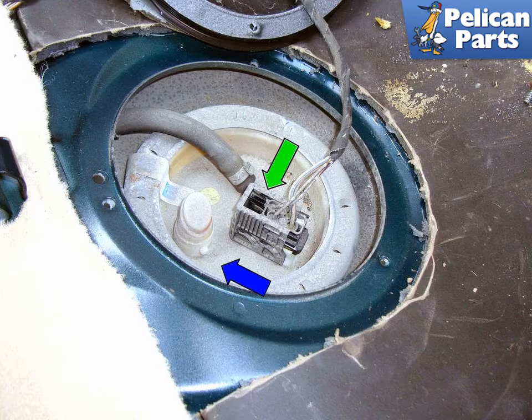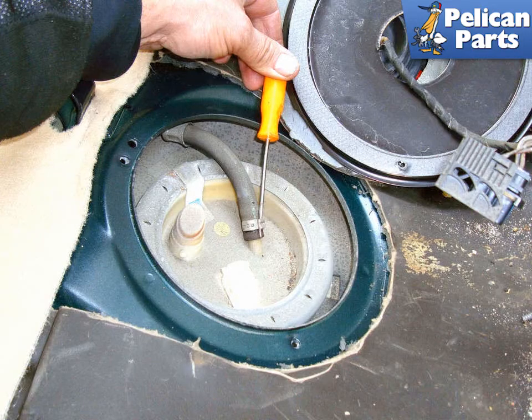Unplug the fuel pump electrical connector (green arrow) by sliding the lock in the direction of the blue arrow, then lifting up on the connector. Loosen the band clamp for the fuel line supply hose from the fuel pump and sending unit assembly. Use a pick and rock it back and forth until it is loose, then cut it and replace this clamp with a regular hose clamp.